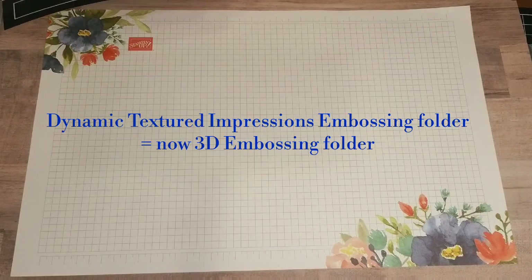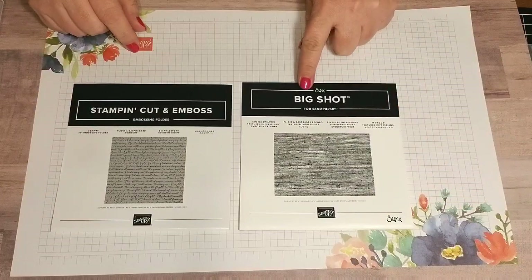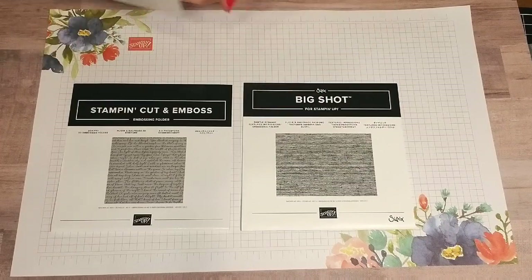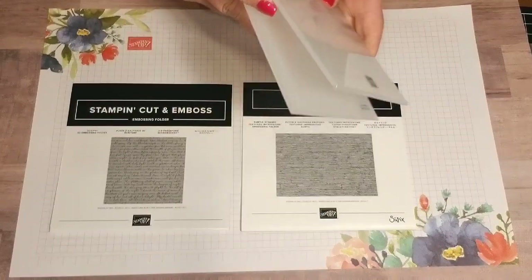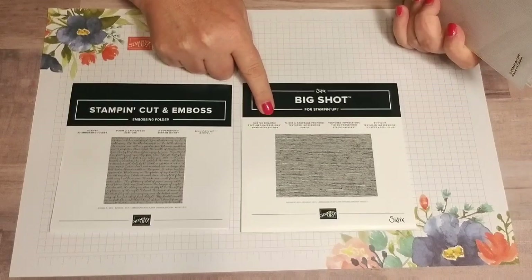Stampin' Up! is renaming their product line of dies and embossing folders. They were previously under the label of the Sizzix Big Shot, and our thick textured embossing folders — the really thick ones — were previously known as the Dynamic Textured Impression Embossing Folder.